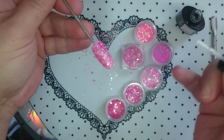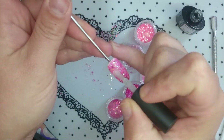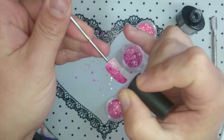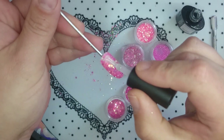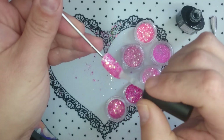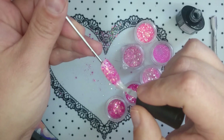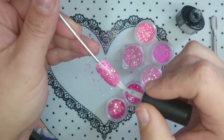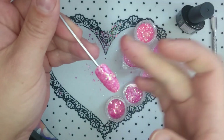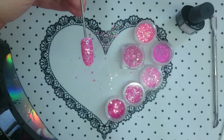Then you need to apply some more topcoat to make it smooth. For the first layer of topcoat over top of your glitter you want to really scrub it in there and get between all the particles of glitter, cover it all up, and pop it back in to cure.